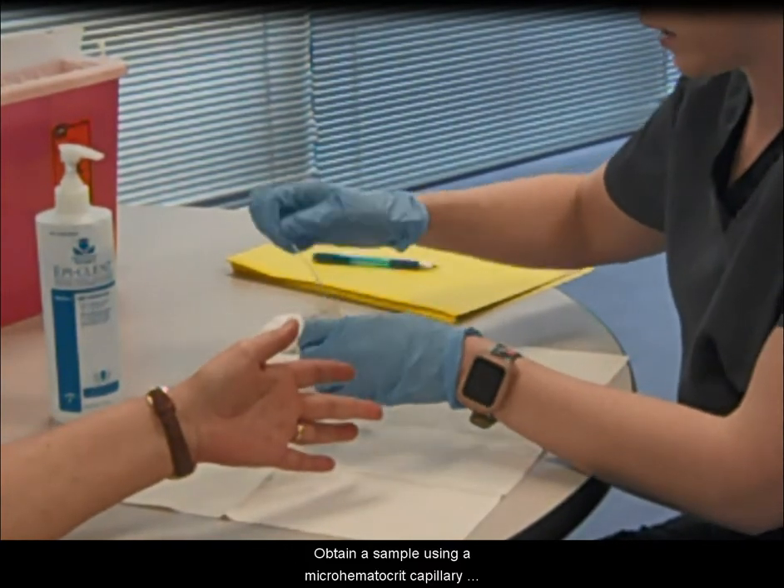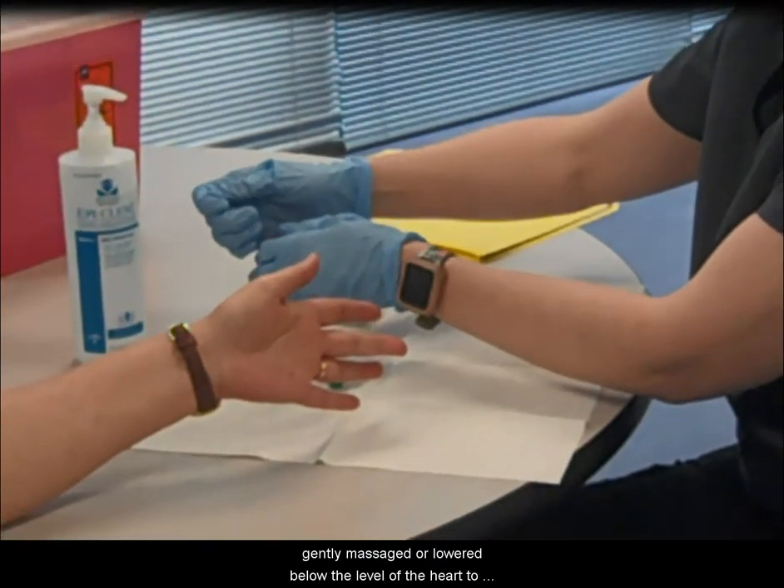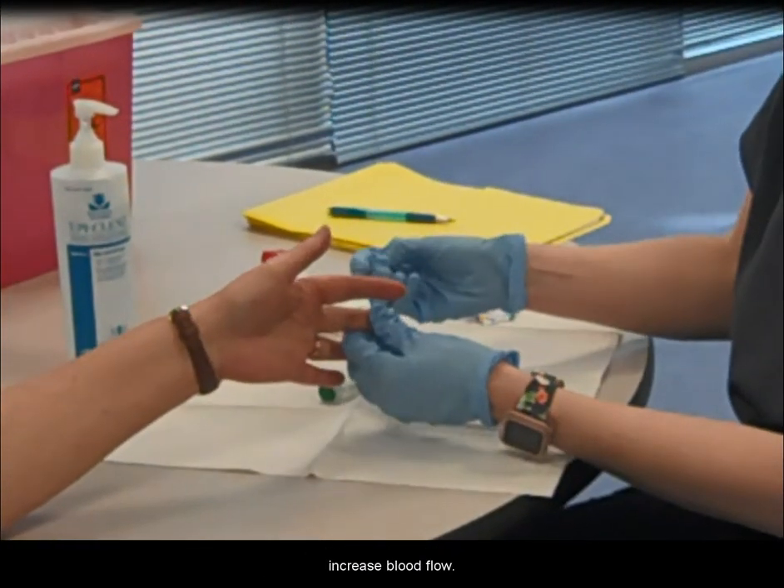Obtain the sample using a micro-hematocrit capillary tube. The finger or foot may be gently massaged or lowered below the level of the heart to increase blood flow.